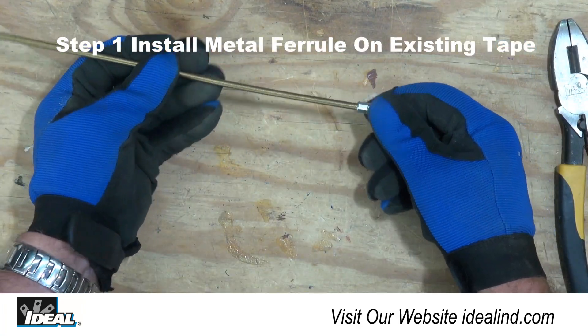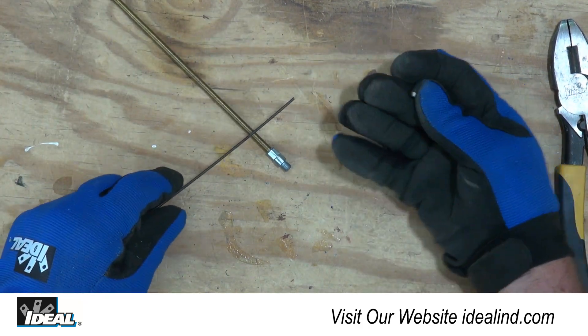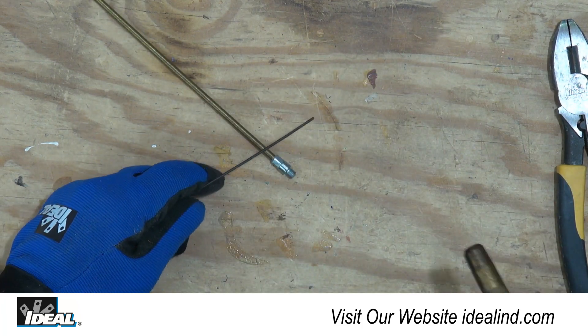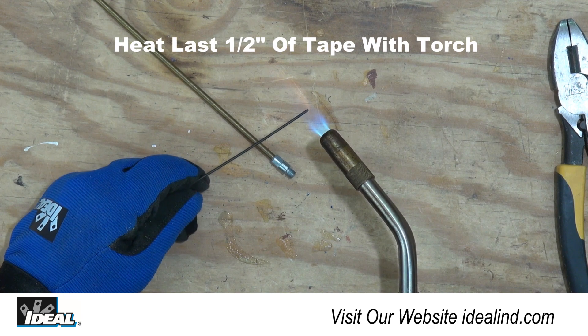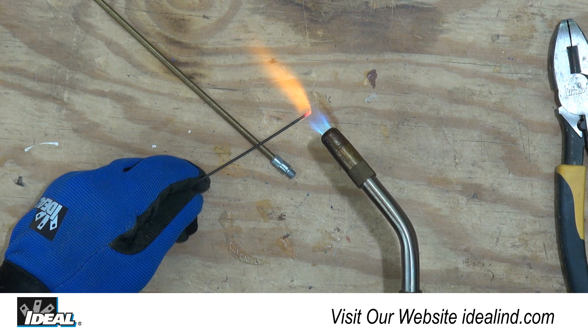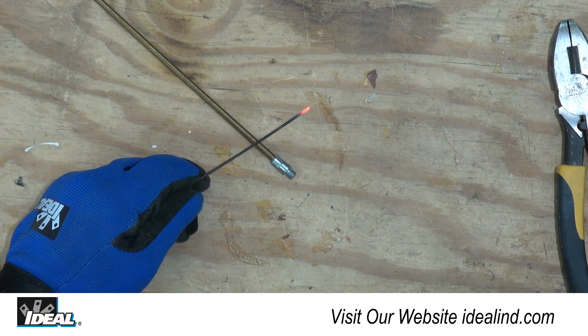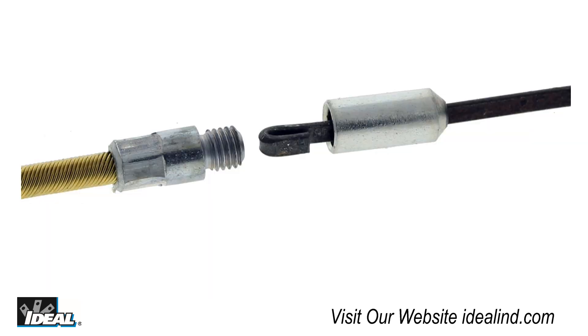Step 1: remove the metal ferrule from the fish tape leader and slide it over the existing metal tape. If there is a hook formed in on the end of the tape, cut it off using the pliers. Then heat the tape with the torch about a half inch from the end of the tape. Make sure to heat the tape until it glows a bright orange color. Then using the pliers, bend the tape over about a quarter of an inch from the end and flatten the tape.